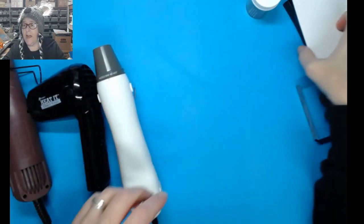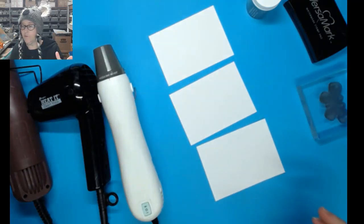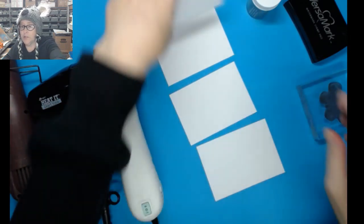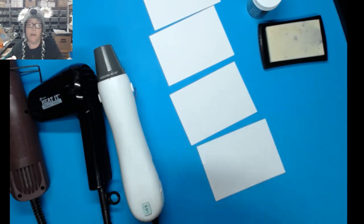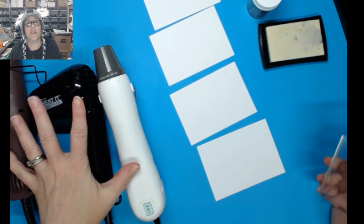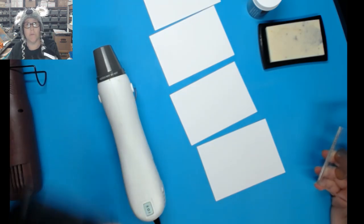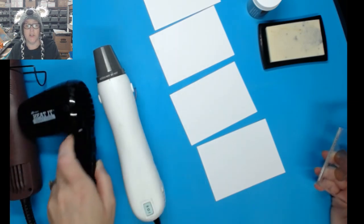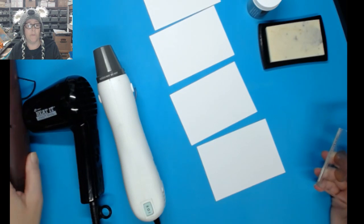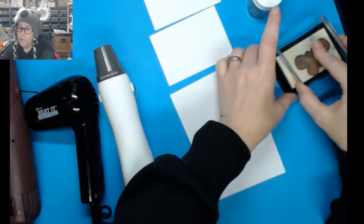Now I'm going to put gold embossing powder on each card and see how well each tool performs. I'll actually do four cards so I can test the Sizzix on both high and low speed. My guess is the average gun and the Sizzix on high will heat-emboss quicker than the Ranger, because yes you can emboss with the Ranger but you have to get closer and take more time. The Sizzix has both high and low, so we'll see how that goes.